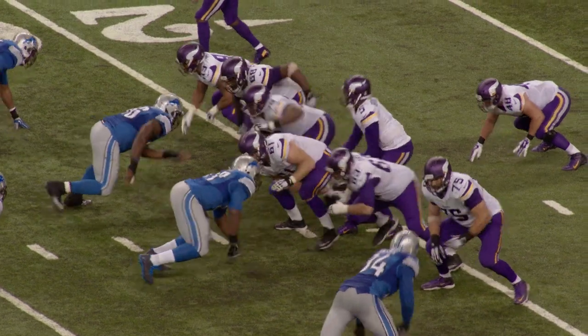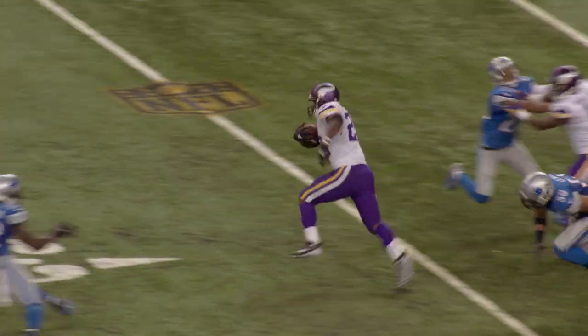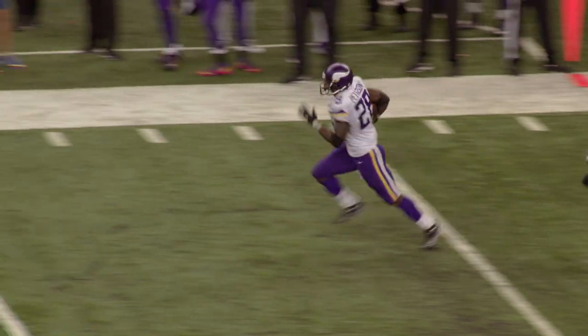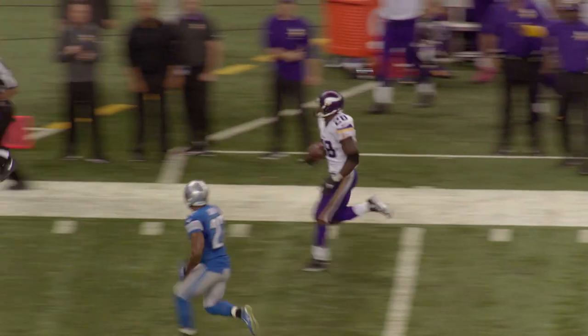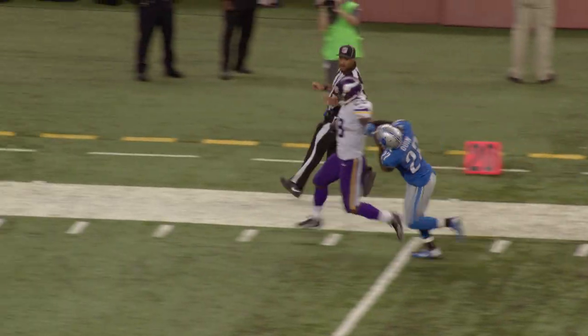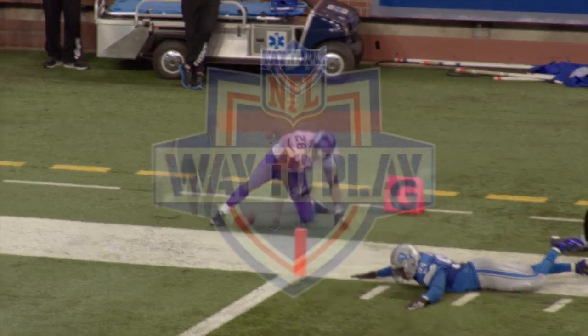Welcome to the Way to Play Performance Series. This episode we are featuring A.P., but you may know him as Adrian Peterson. A.P. is one of the greatest backs in the history of the National Football League, and what made him so special — and still to this day a special player — is his stiff arm, and that's what we're gonna talk about and help you get it developed.